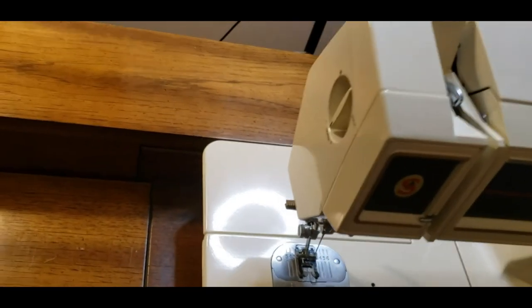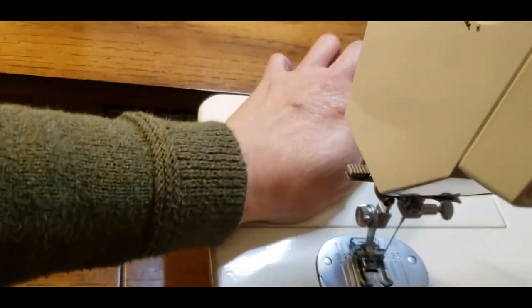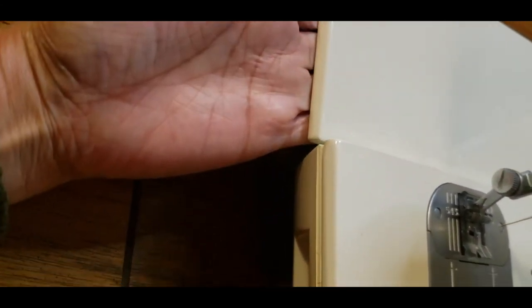To convert the machine to the free arm sewing, just push it with your thumb to pull it down, and then push it up to return.